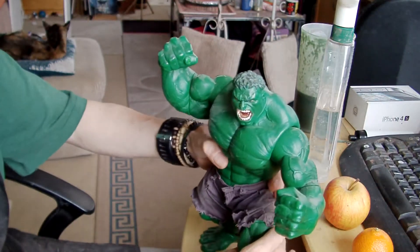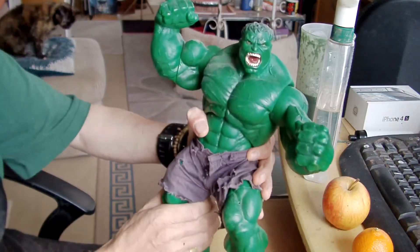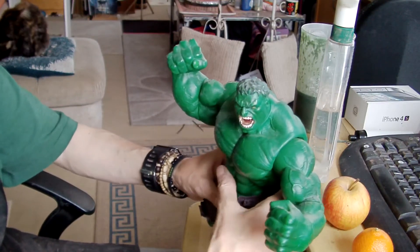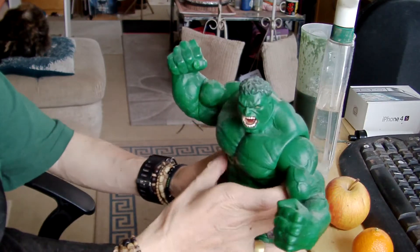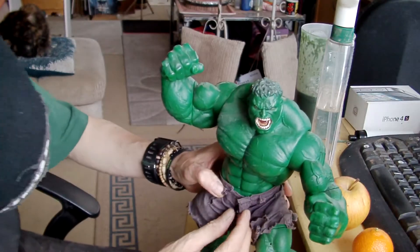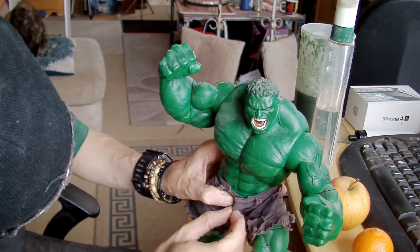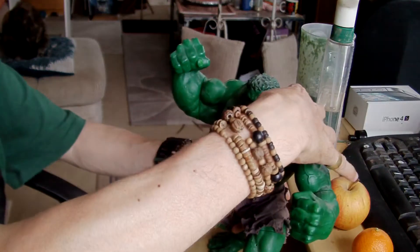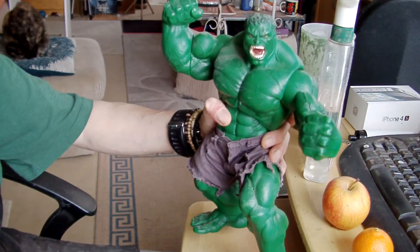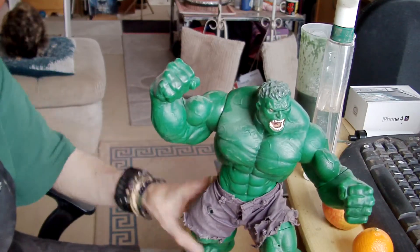That joint's got to be glued as well — that will be his hip. His hip there as well, that one needs doing. And his waist twists as well. I might actually leave his waist twisting because it's quite good to have a bit of movement on him, I suppose. I might make a base for him as well to stand on — a cool-looking base. But yeah, that's what I'm doing.